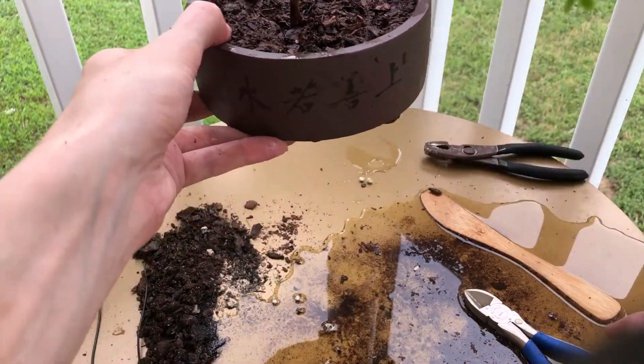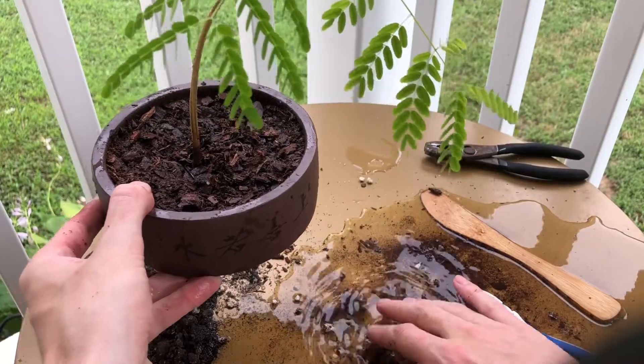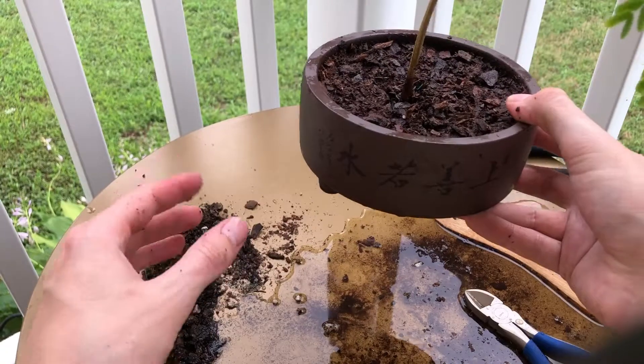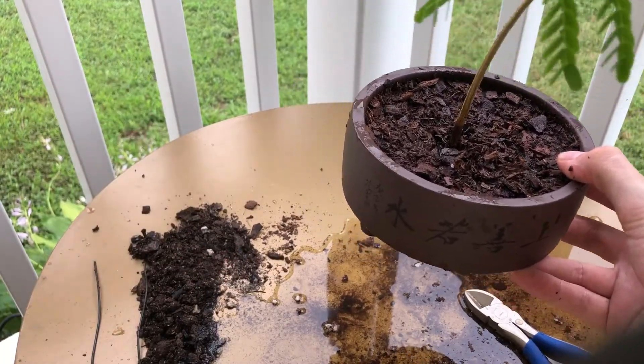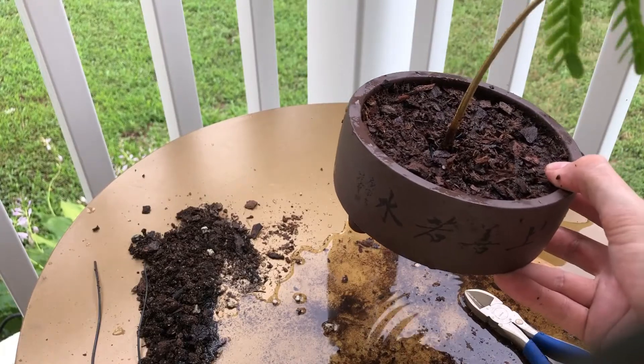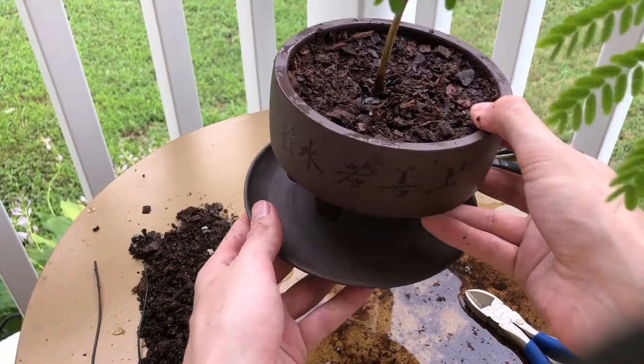When you're repotting, you want to make sure water is coming out the bottom like this, because that means all the soil is nice and wet. Thanks for watching everybody — if you like this video make sure to like and subscribe. Check the link in the description to view my website smalltreetleaf.com.